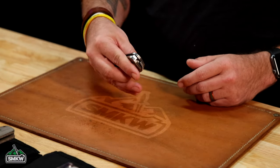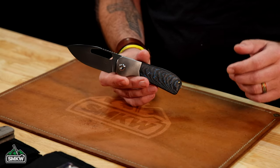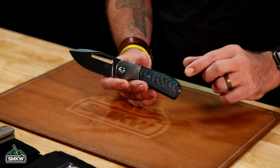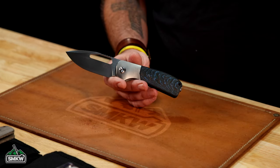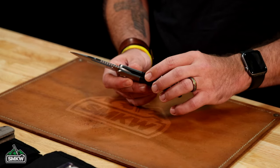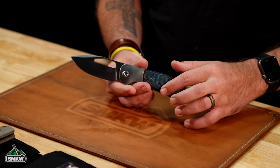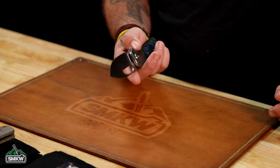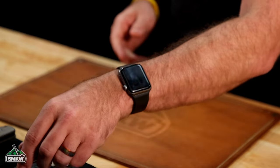Then we get into the exotics here. First, we've got the Arctic Storm crosscut fat carbon. You'll notice it's got a line around the outside edge — this is an inlay, and the way that they've done this is absolutely stunning. The attention to detail, the perfection of this is absolutely gorgeous. We're talking G10 on the handle material with those crosscut fat carbon liners right there, and it makes for a nice little wave pattern. Again, with the satin finish on that S90V blade — that one's with the satin belt finish.